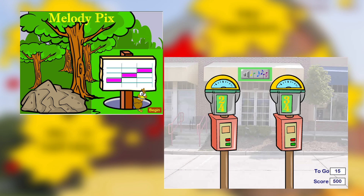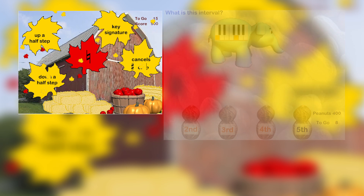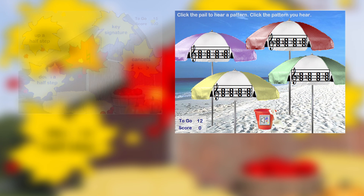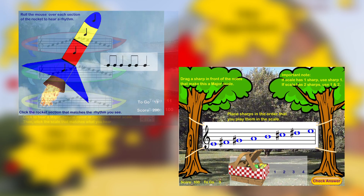The content is aligned with all state and national standards for music education, but the material is presented in a fun, engaging, and video game-like style.